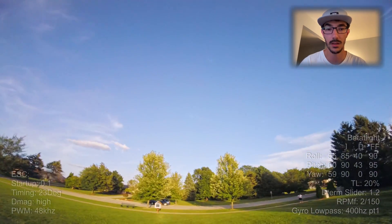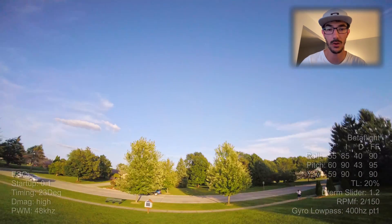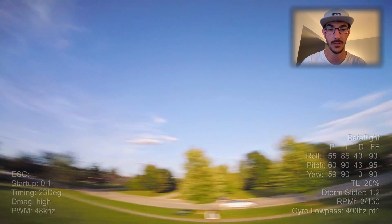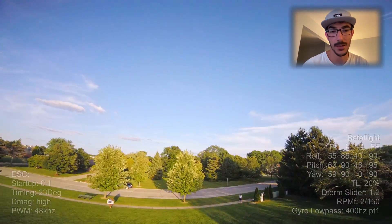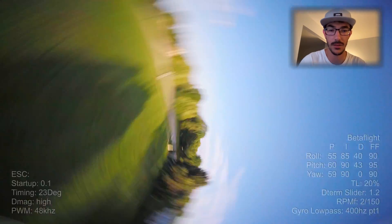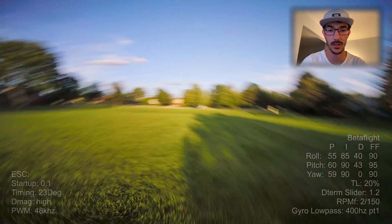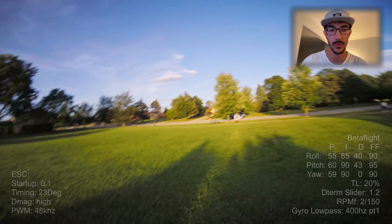And that worked — it stopped the desyncs from happening, but the quad was really touchy. I was either getting overshoot or I was getting the slow wobbles from being over-dampened, and there wasn't really a lot of room in between. That was a little frustrating. And also, if I pushed my gains up — if my Ds got over 40 at all — I would get little micro desyncs where an arm would kind of dip and then it would recover.